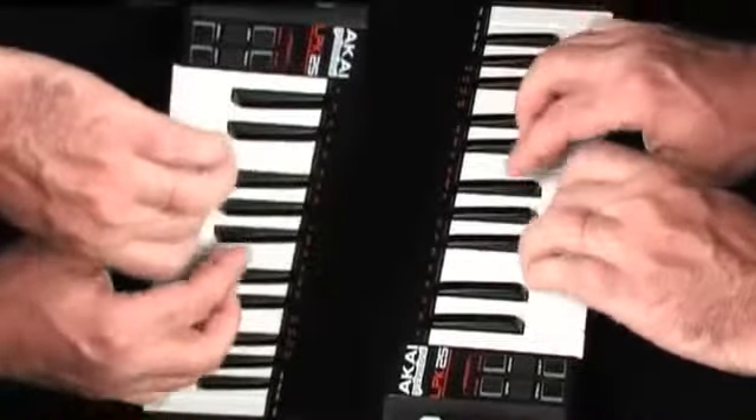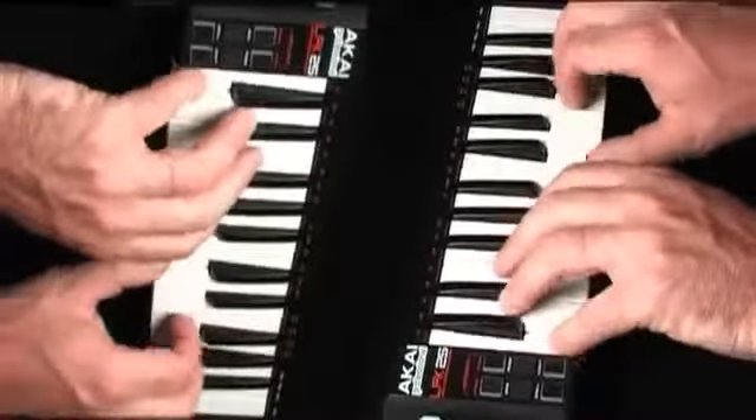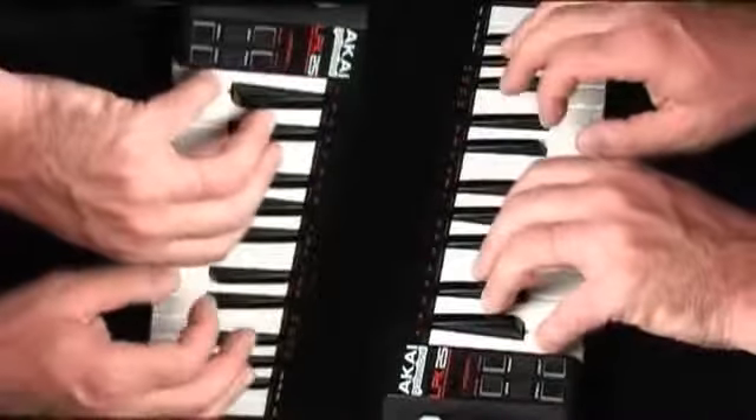The LPK25 is the smallest performance keyboard. Its real mini keyboard keys and onboard arpeggiator bring professional performance and control to your laptop in a super portable format.